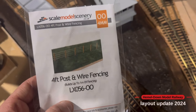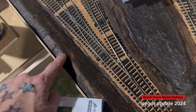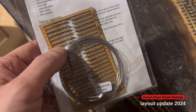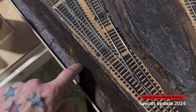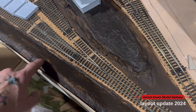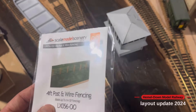Something I found that I'd bought quite a while ago are these four-foot post and wire fencing, and I thought they'd be absolutely perfect to go along this edge here. I'm going to paint these up with a little bit of brown and then poke the holes through with a needle just to make sure the wire will go through. I can then place them along the edge of this section for the fence, and put a little dirt track path and blend in some mud and static grasses down on this embankment.